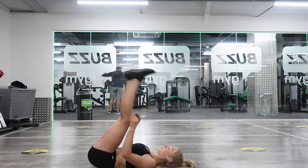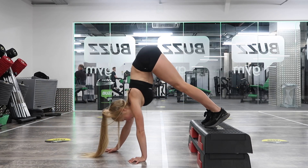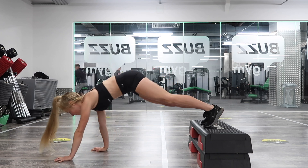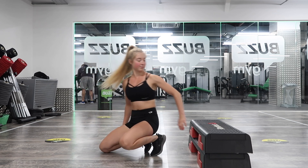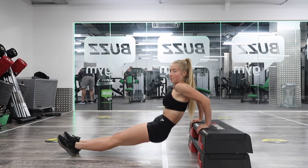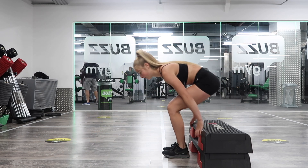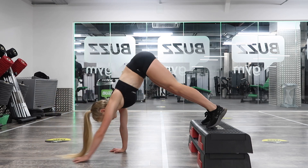Next we're moving into an L-shape shrug. Hands come into the feet and you're either holding that position, or if you're more advanced you can do the shrug — pushing up through the shoulders and back down. Keep your arms straight. We're doing 10 reps. Then in between, we'll do tricep dips: hands facing towards the body on the box, elbows bending, body coming down to the ground — 10 of those as well.